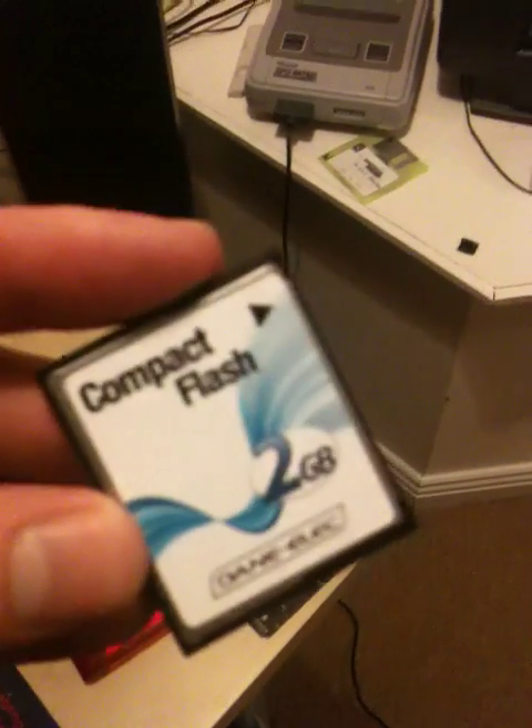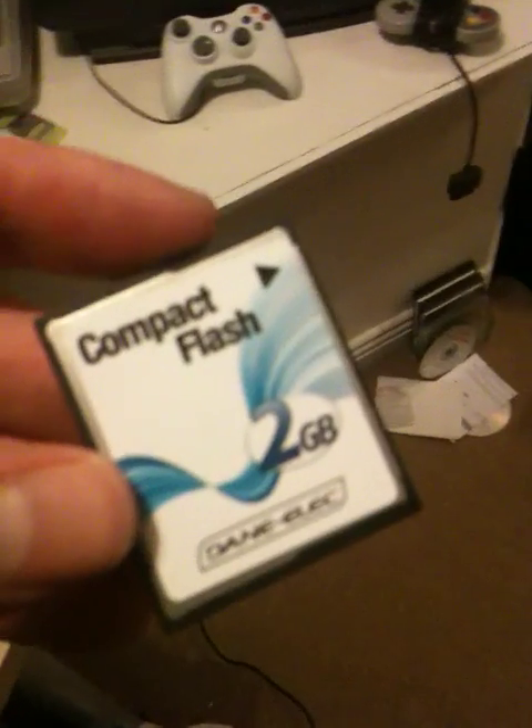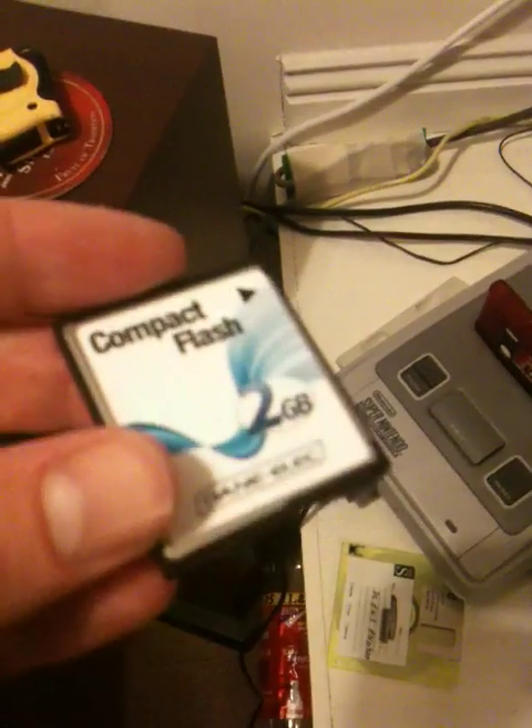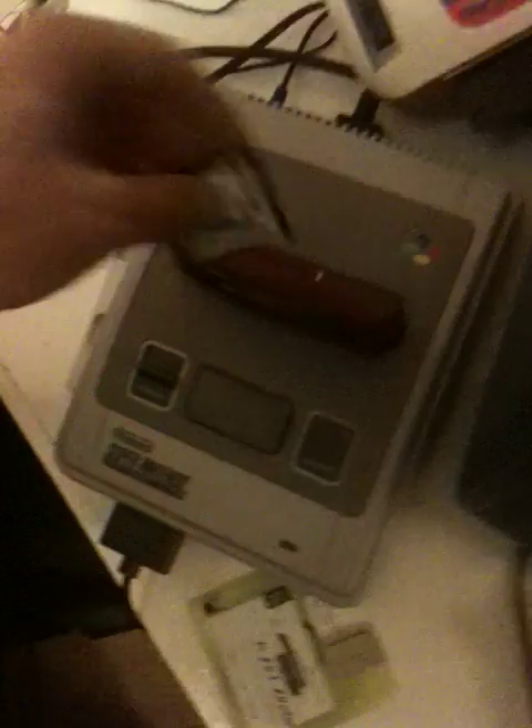Anyway, the developer of this suggested I use a DaneElec card, which in the UK is branded as ExpanSys. So let's try. This is loaded with the PowerPack zip file from RetroUSB.com, as well as a few ROMs which I privately own. Okay, let's load it up.